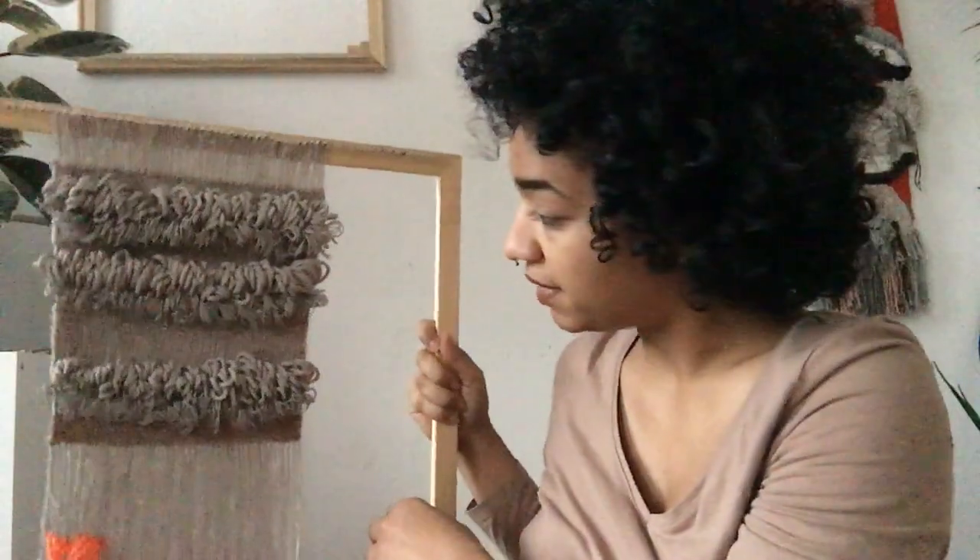This is my first time creating a scarf on the frame loom. I've crocheted lots of scarves before, but I don't think I've ever woven a scarf. But I'm really excited — it looks really great, and I guess we'll see what happens.